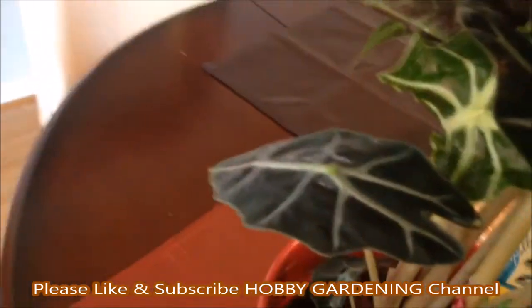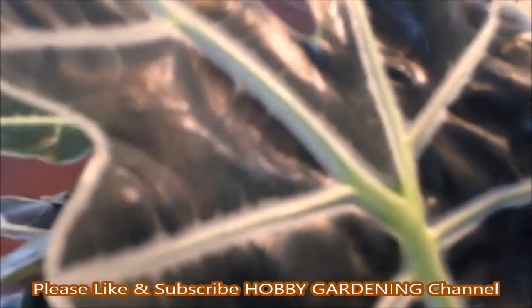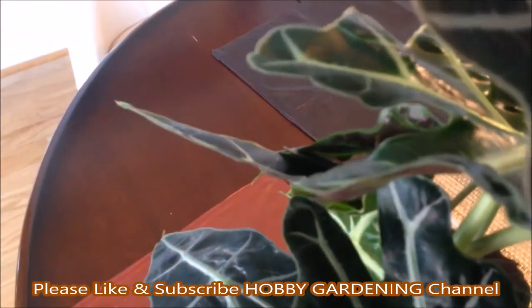This is a dark green color — you can see the dark green color of the leaves here.